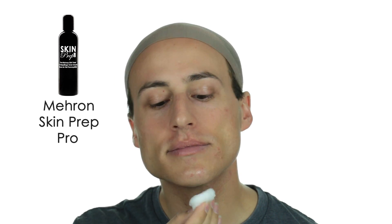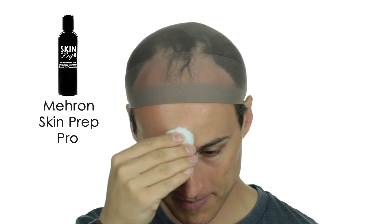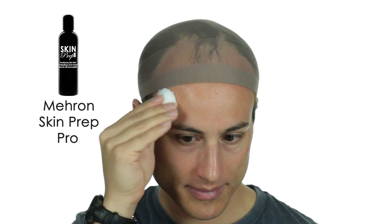I always start my makeup routine with Skin Prep Pro. It's basically an antiperspirant for my face and it helps my makeup last longer and look a little fresher at the end of the day. All you have to do is dab it on with a cotton ball and then wait a few minutes for it to dry.